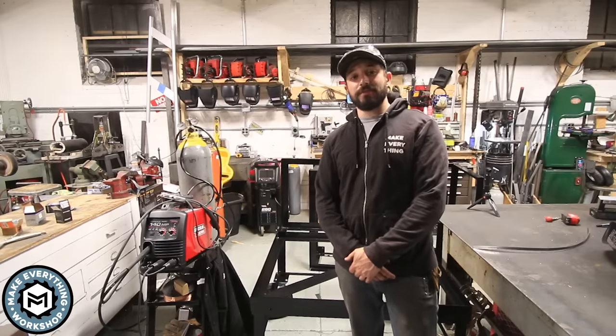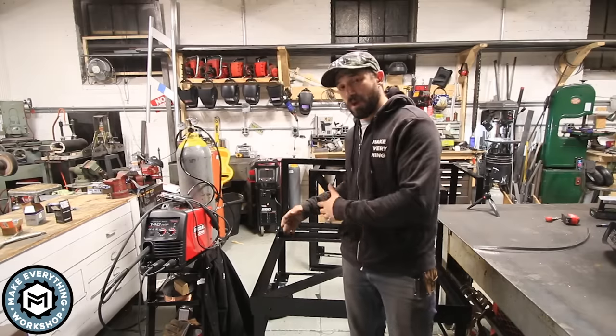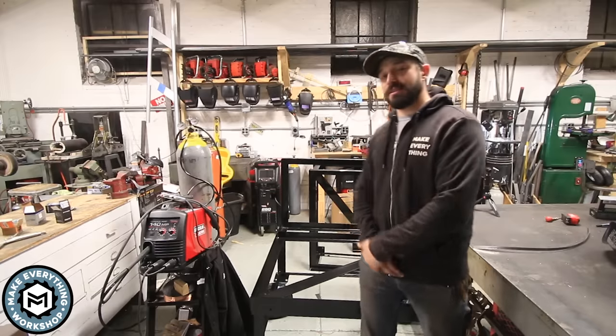Hey, I'm Chris Zepp from Make Everything, and today I'm going to talk about how I make money with my welder doing projects like this. Check it out.